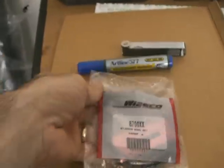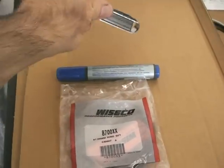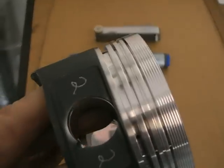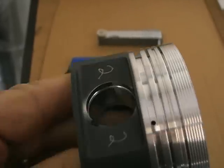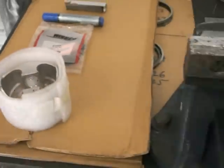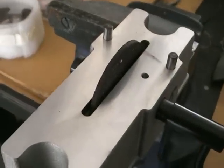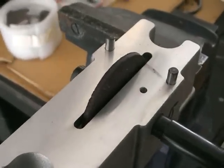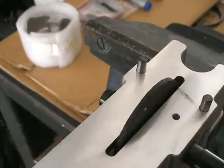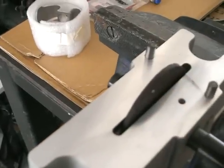What you'll need is obviously a set of rings — I've got the Wiseco ones — a good set of feeler gauges so you can measure the gap, and you obviously want to have your bores done. You also need a ring filer; this is one I bought, it's about 100 bucks. You need to make sure you rotate it anti-clockwise so that the burr goes on the inside and you don't scratch up your bores.